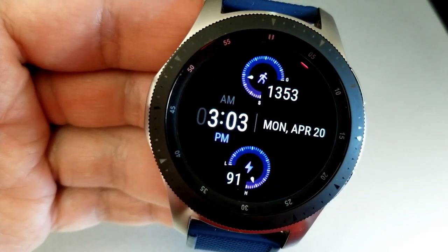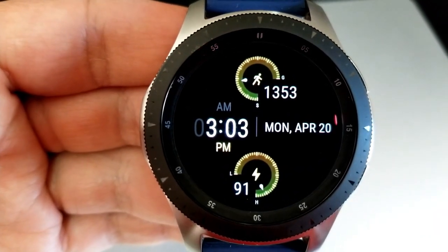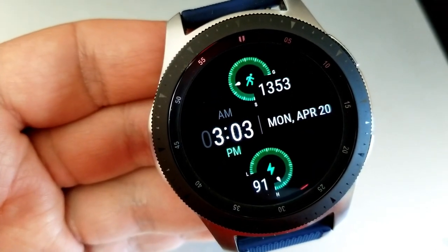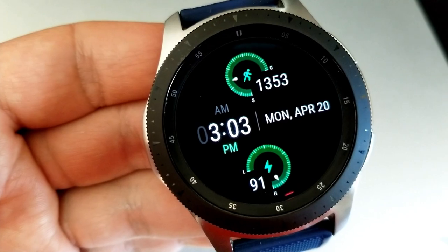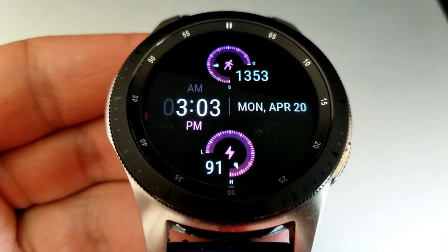Right at the top is a digital dial and readout showing your total steps count and goal, and then at the bottom of the face you have another digital indicator for your power remaining. If you want to change the colors for those two dials, you just need a quick double tap in any one of those four blank areas outside of those dials.